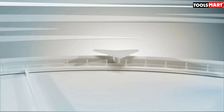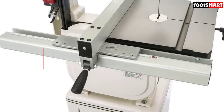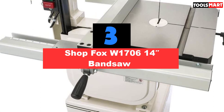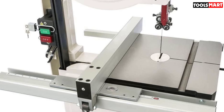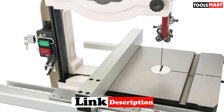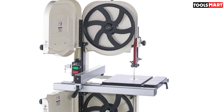Third on our list is the Shop Fox W1706 14-inch Band Saw. This is another heavy-duty band saw, with a body constructed robustly to last long and deliver durable service. The main body, both wheels, and the center work table are all made of heavy cast iron, able to handle heavy usage and deliver high performance. Its cabinet stand includes storage for all your necessary workshop tools, and the main saw rests firmly over the top of the cabinet stand.